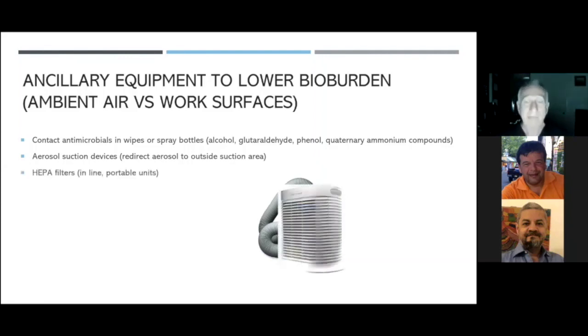One option is a HEPA filter, which can either be inline in your main central air conditioning unit or in portable units. HEPA units are good for dust, larger particles, larger aerosol droplets, pet dander, mold — things like that. But the problem is you need one of these filters in every single treatment area, and also in the front desk area and reception area. That adds a lot of cost. And because it's not 100% effective and filters degrade over time, viruses can still get through.